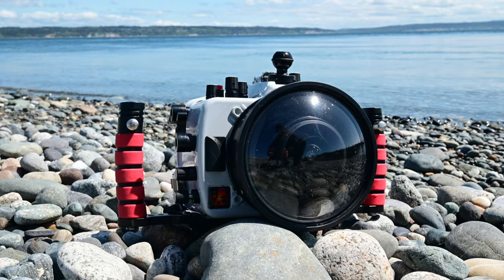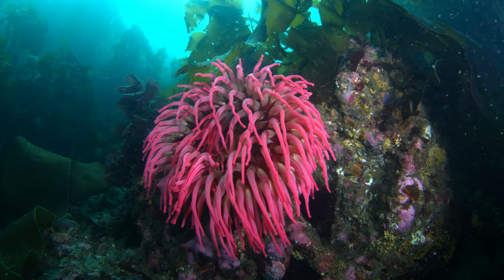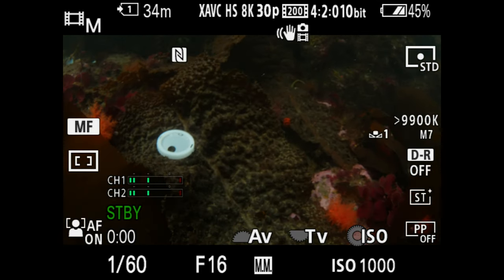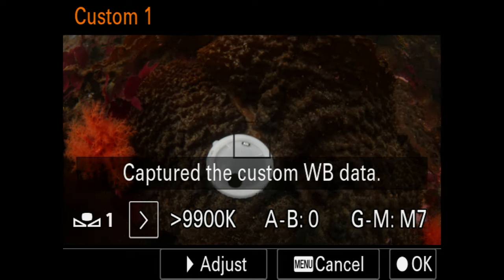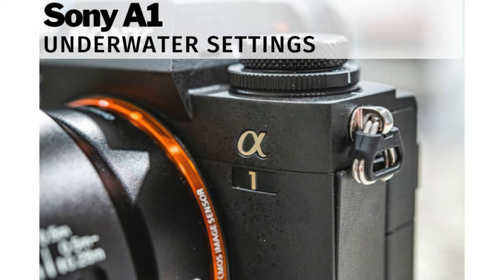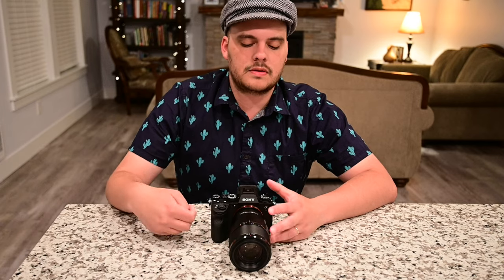The Sony A1 is Sony's top flagship mirrorless camera, and we're here today to go over the best underwater settings for both photo and video. This is Nir Pong from the Underwater Photography Guide and Blue Water Photo. I'm putting together this video to show you the best settings for underwater photography and video. I'm not going to go over every single setting — it's a very extensive camera — but I will go over the main settings, main menus, custom buttons, and what functions I think you should change for the best results underwater.